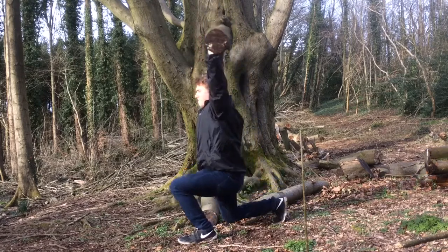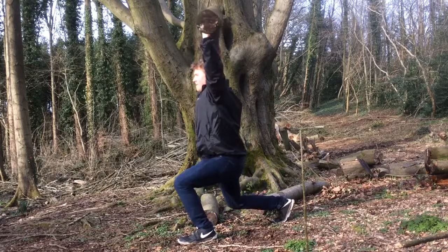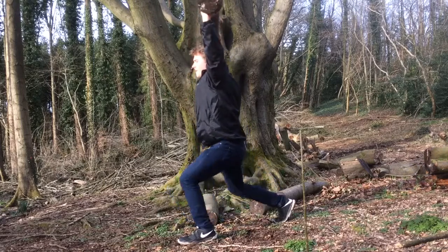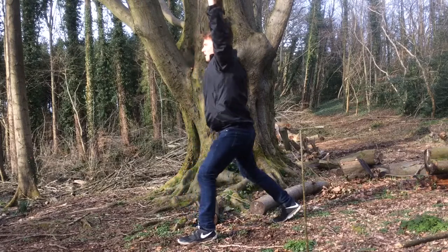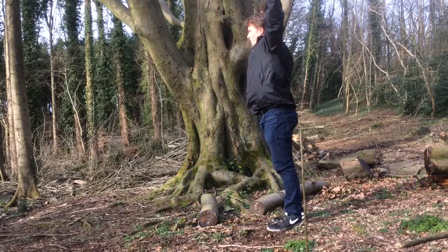Stretch, squeeze. Then we step back up, then we switch to the other leg.